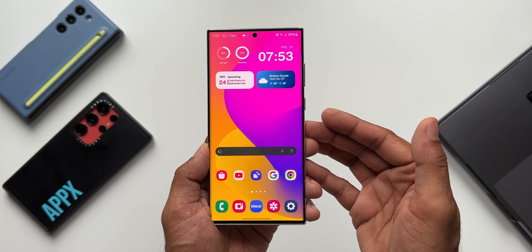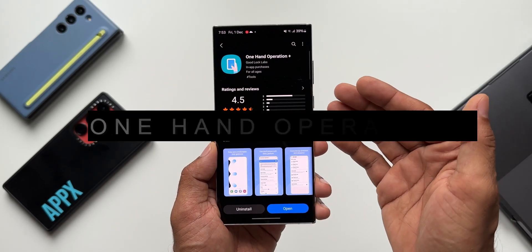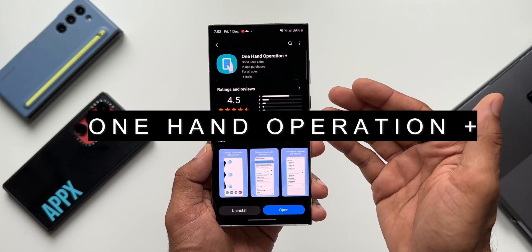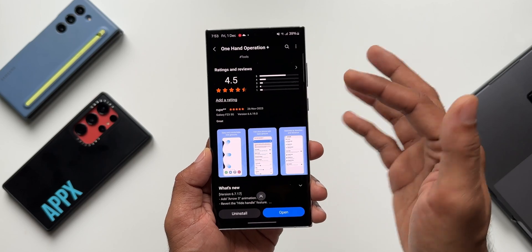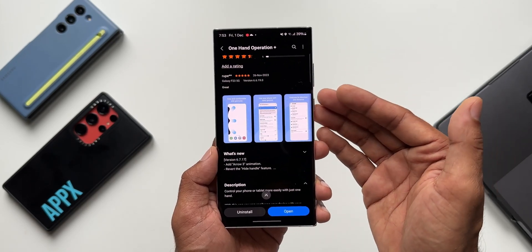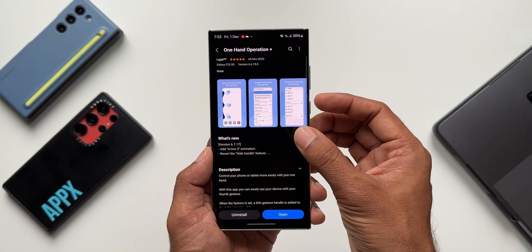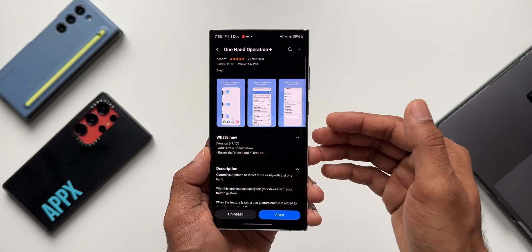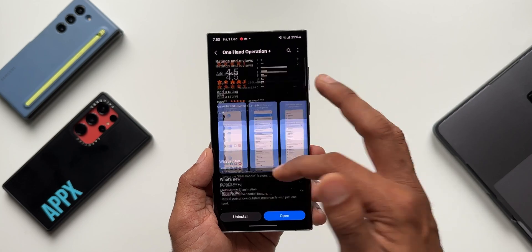Welcome back guys, thanks for tuning in again. The Good Lock team has started rolling out a brand new update for one of its Good Lock modules — the One Hand Operation Plus. This is a module you should download if you're new to Samsung. This application enables us to use the phone or tablet more easily in one hand. We can set different functions for different gestures — for example, swipe diagonally up, diagonally left, diagonally down, or any direction to execute a particular function on the phone. It's a brilliant application which you should download.